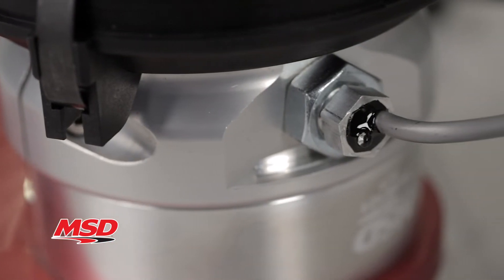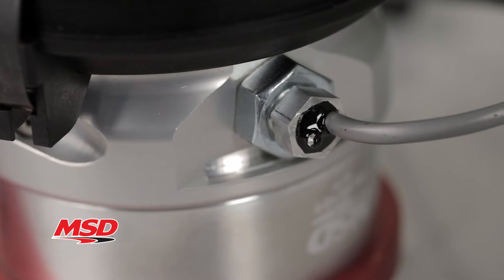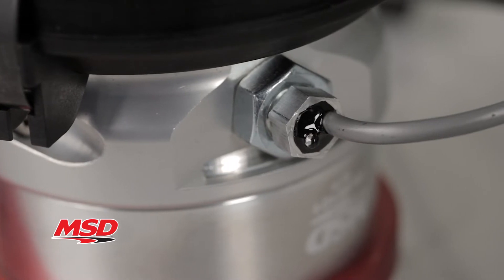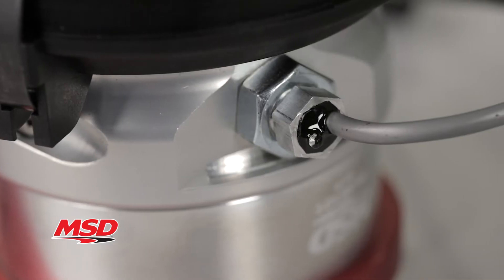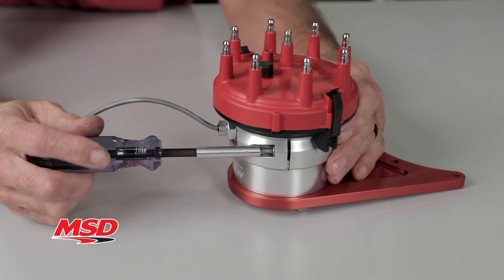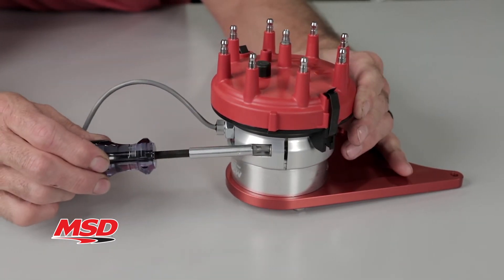With the addition of an adjustable Hall Effect Sync Pickup, it's the perfect way to provide your EFI system a clean, dedicated camsync signal. Initial setup couldn't be easier — simply follow the detailed instructions using the convenient built-in LEDs. A high quality band clamp mount keeps it all secure and allows you to make quick adjustments to the rotor phasing.